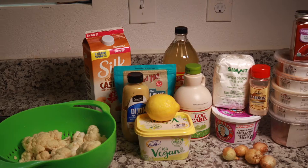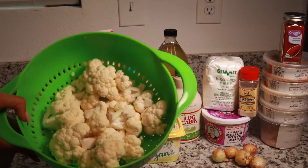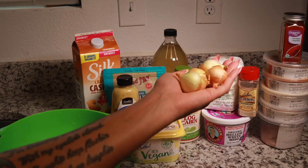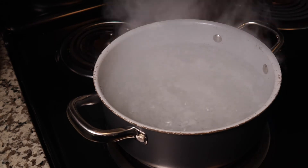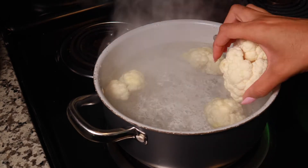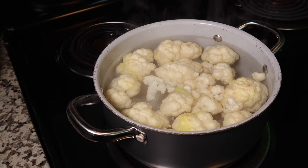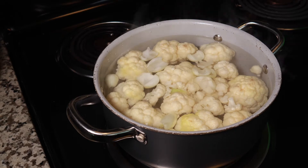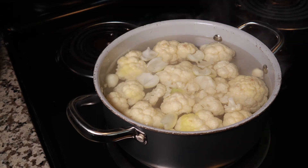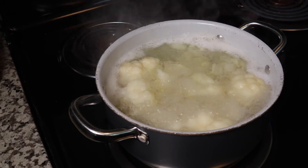Our cauliflower is already washed, so we're going to boil some water. While that's boiling we're just going to take the skins off our onions and roughly chop them. Once the water comes to a boil, carefully add your cauliflower in and also add in your onions. You don't need to worry about chopping them small because this is all getting thrown right into the blender. Now just let that boil until it gets nice and soft.